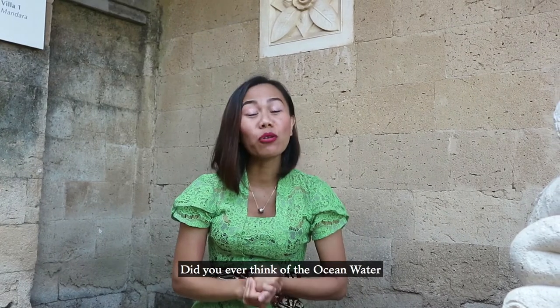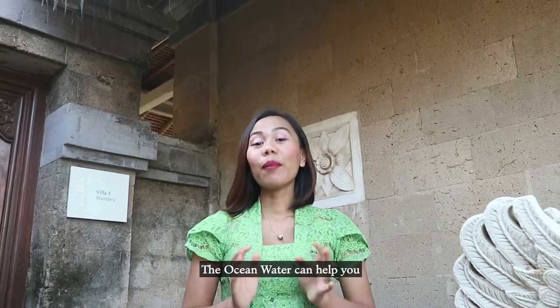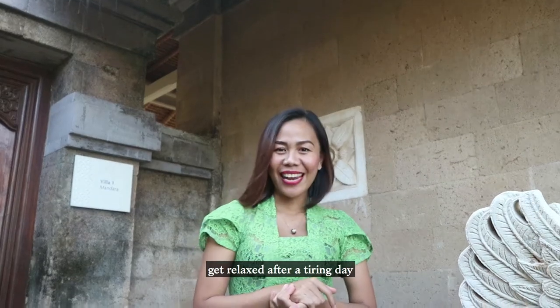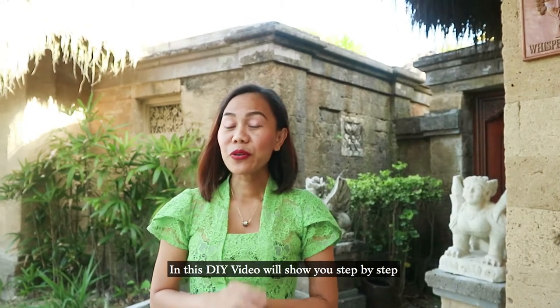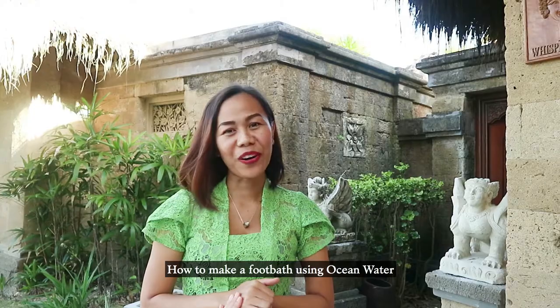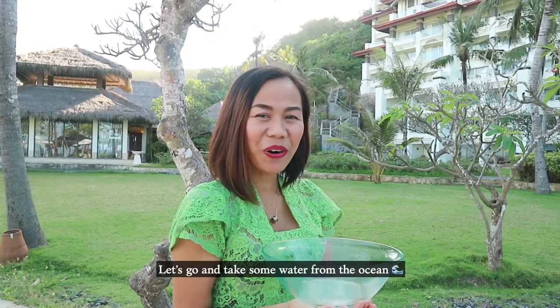Hi dear lovers, have you ever imagined that ocean water can be an ingredient for your body treatment? Ocean water can help you get more relaxation from your tiring day. In this DIY video, we'll show you step by step for a foot bath treatment using ocean water. Let's go — I'm on my way to take the ocean water.